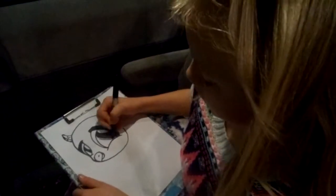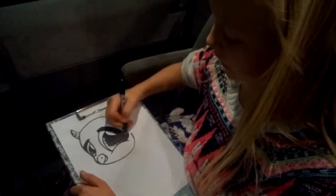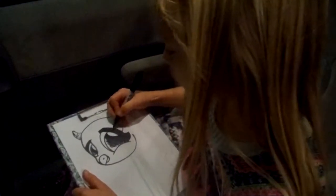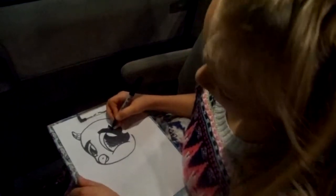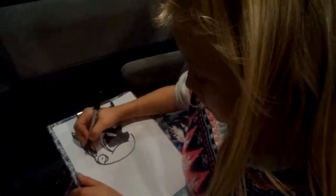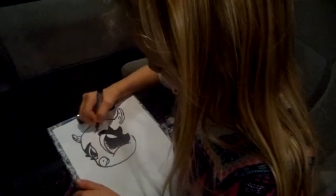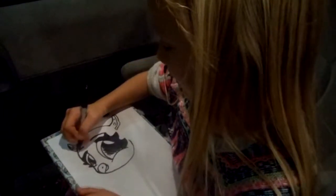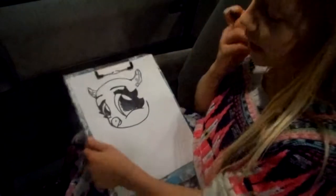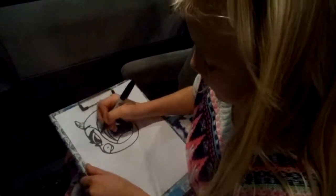And then we'll just draw the little shading. Now since this is a little girl owl, let's do some cute little eyelashes — let's do about three, that's a good minimum. Let's do some little eyelashes sticking out on this side too. Now let's draw cute little eyebrows, which are just flattened out teardrops. And then let's draw the big loops around the eyes that owls have.